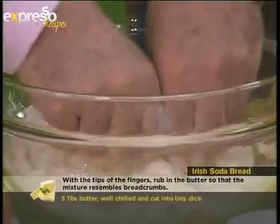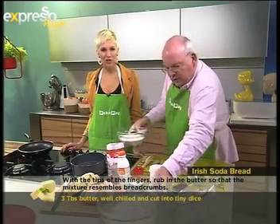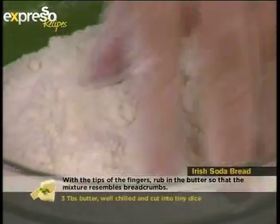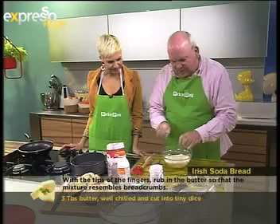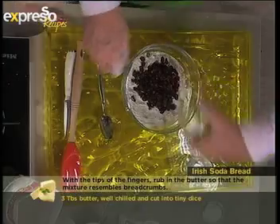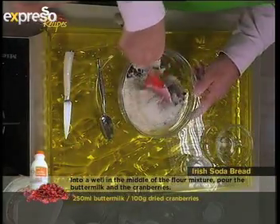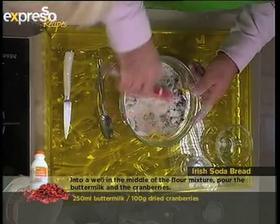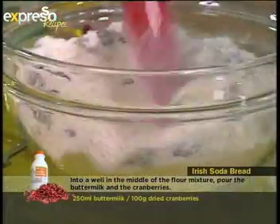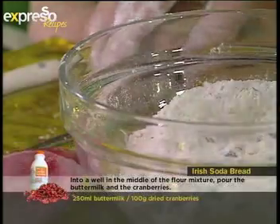You just keep rubbing it until it resembles breadcrumbs. We've done a little cheat and done it a bit earlier, so here you can see it looks a bit like mealie meal with the butter in there. Now we're going to add the cranberries — they're available on the shelves at Pick and Pay, they last very long, and you can freeze yours. They're great for smoothies. You could also use lovely golden Orange River sultanas, or currants, or whatever you like.